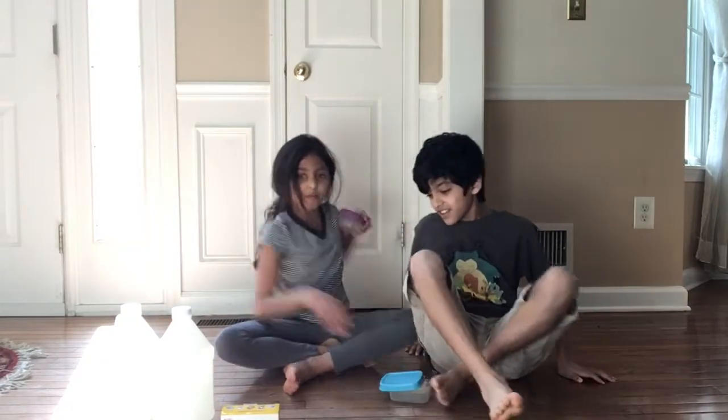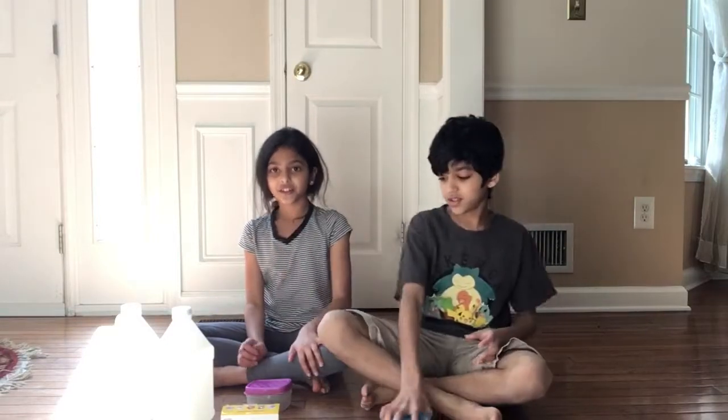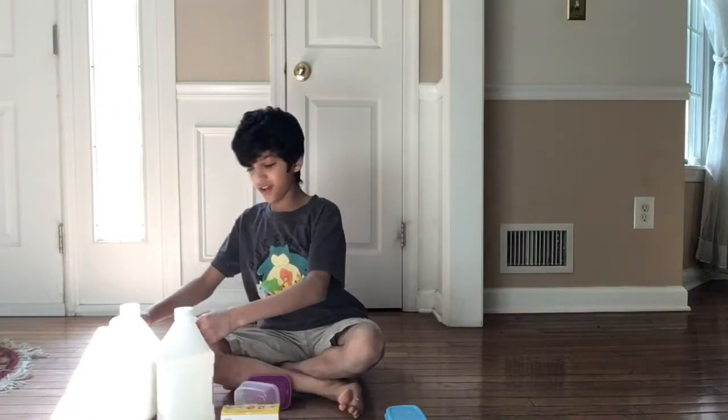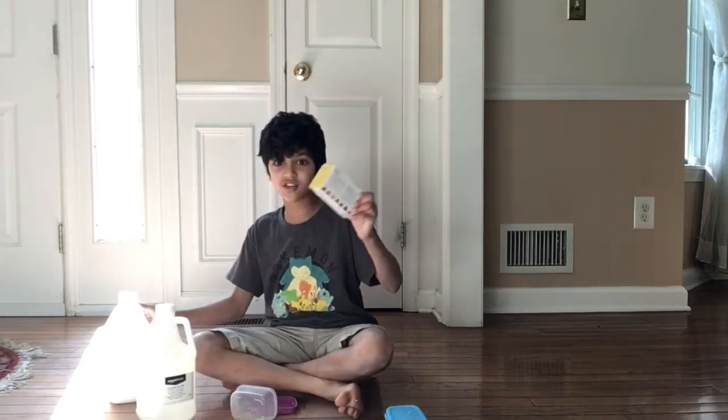Okay, so we have two boxes. Alright, so I guess we're making slime. These are the ingredients we'll need: clear glue. What about shaving cream? Oh yeah, shaving cream, I'll go get it. Alright, tell the ingredients. So we have clear glue, white glue, and we also have food coloring. And we have an activator there, and I don't want to show it because I don't want to get copyrighted.